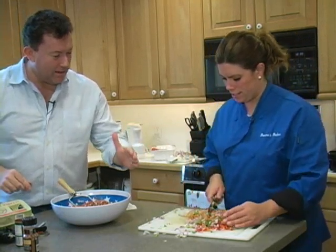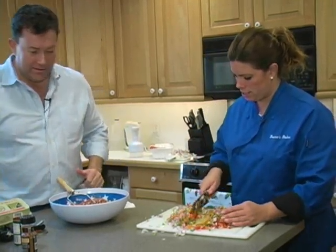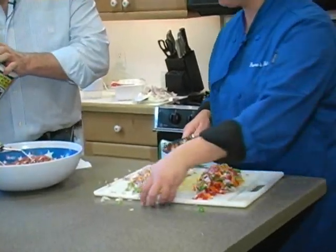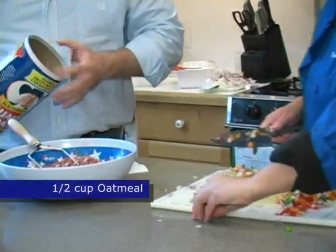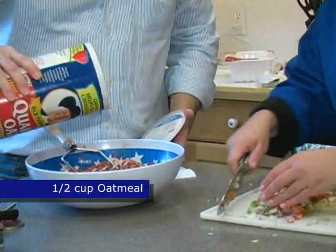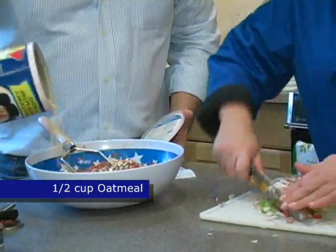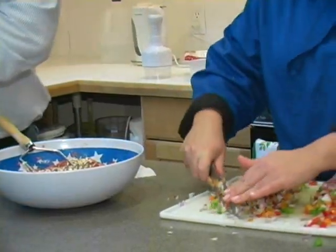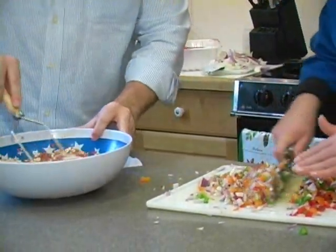I think I'll use about half of that — it looks great, Donna. Very colorful. Now I'm going to add in some regular oatmeal, probably about a half a cup. Not too much at first — you want to keep the moisture in the mix.